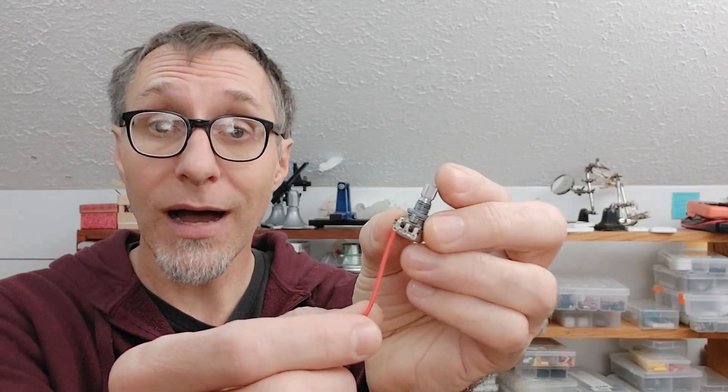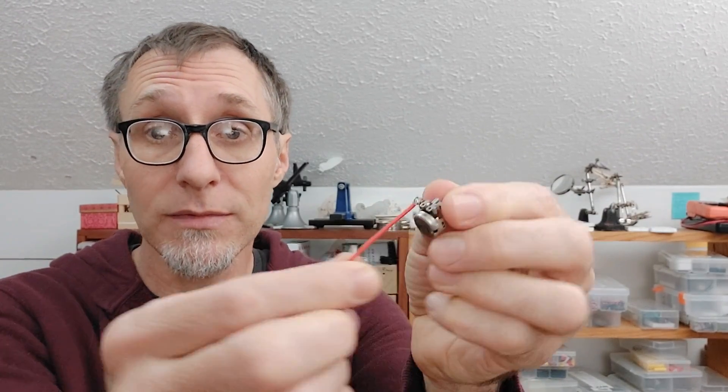Recently someone asked me about connecting wires to components without solder. Of course solder creates the most reliable electrical connection, but it is possible to do a wire wrap that's reasonably sturdy. Today I'm going to take a look at connecting wire to a knob or trim pot without solder.